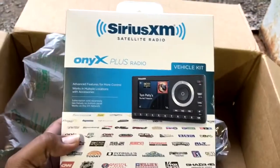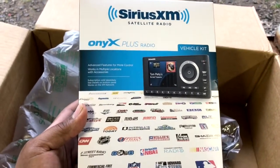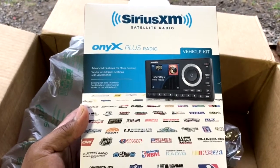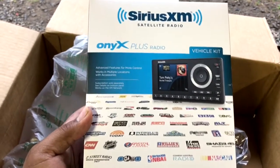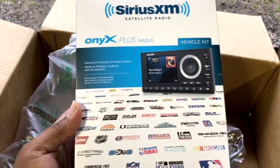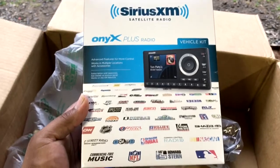We have a Sirius XM satellite radio. I bought this for my brother for his birthday — his birthday was the other day and he recently got him another truck. It just has the regular radio, no CD player or none of that, so I bought him this so he can have something to listen to.